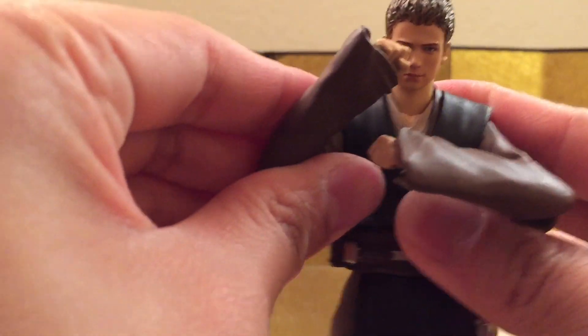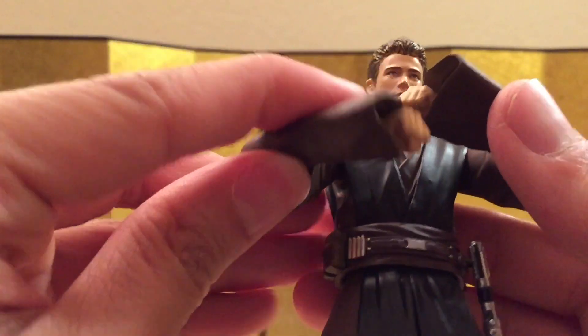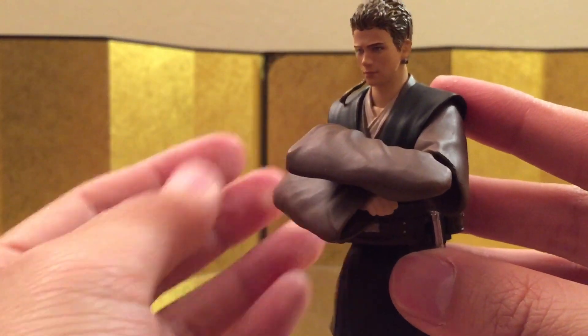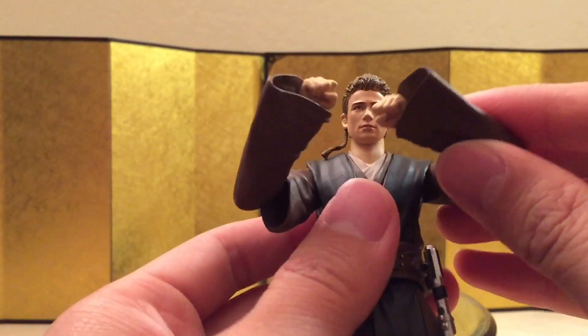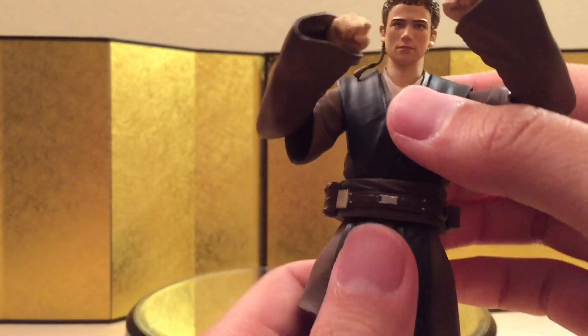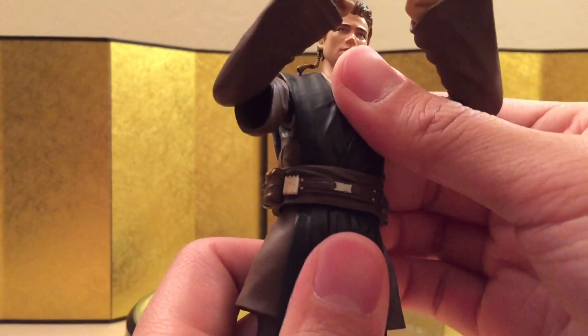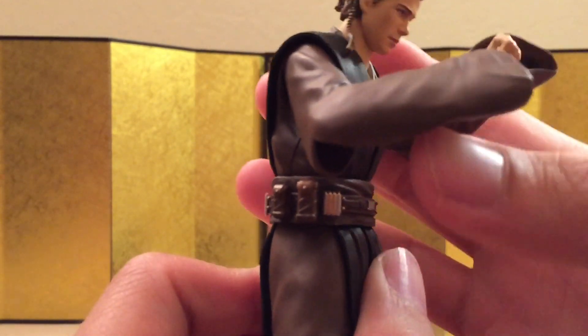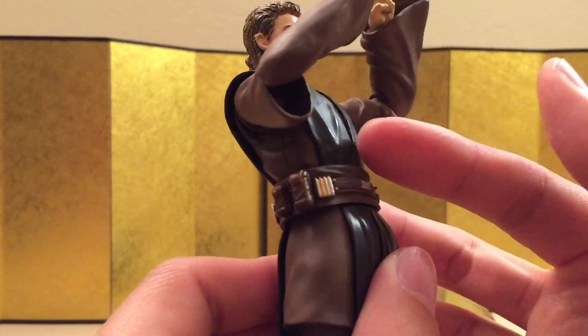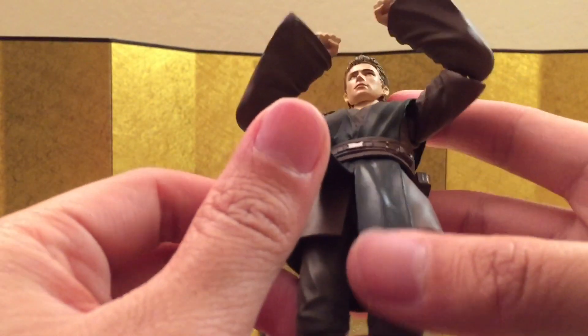Still quite hard, but you should be able to pull something off — yeah, that looks pretty decent. Of course you can remove the lightsaber. He doesn't really have an ab crunch, but you can move through the hip, so you can bend forward about this much, which is pretty decent, and you can bend backwards about this much, which is not a lot of range.